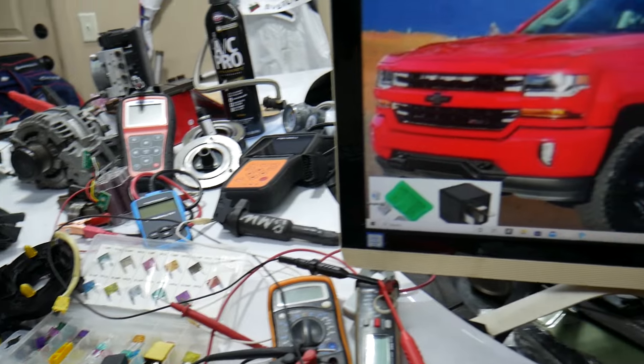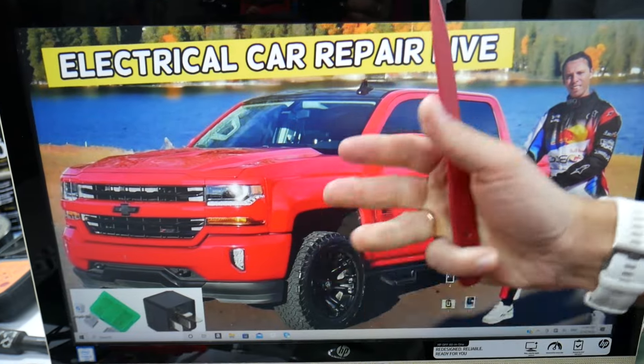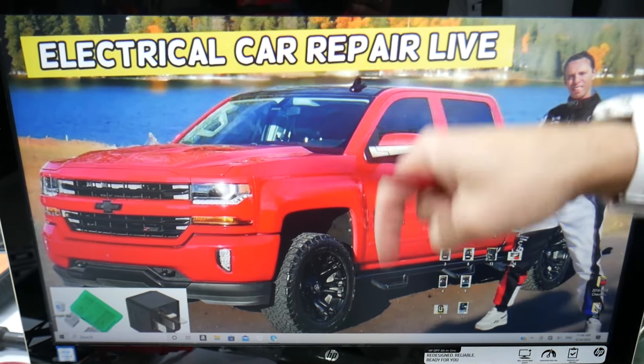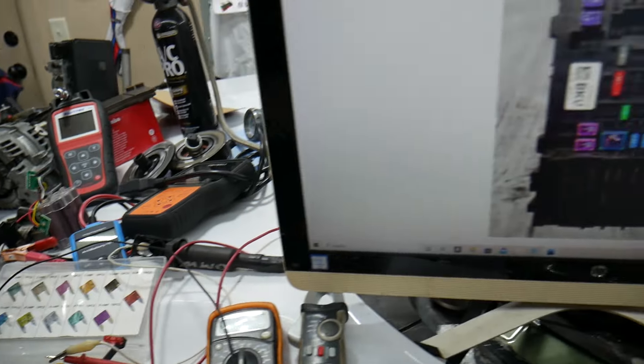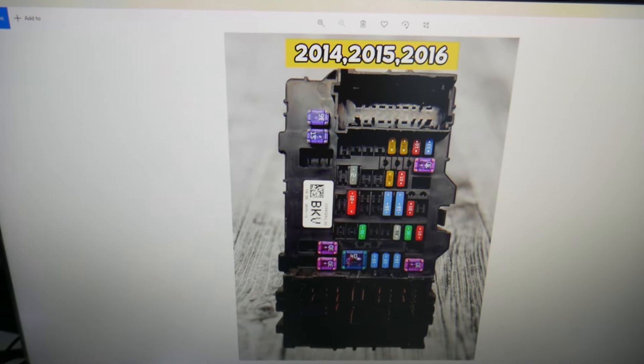If you need to buy fuses, relays, or parts at a good price with quick shipping, we're going to put the links in the description of the video below for your convenience.